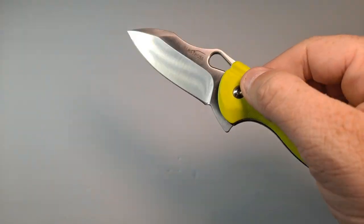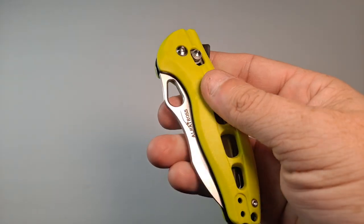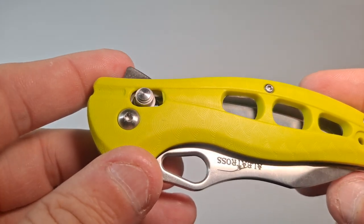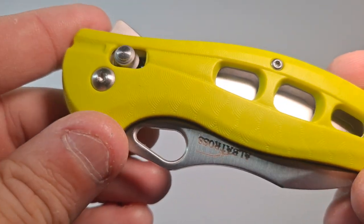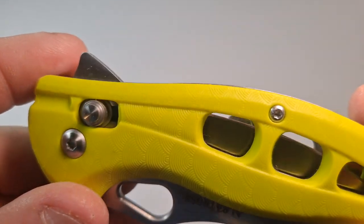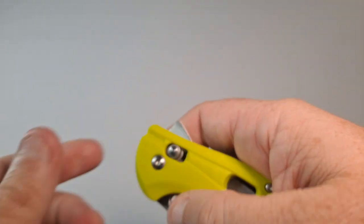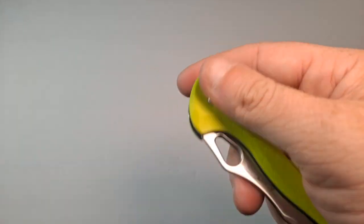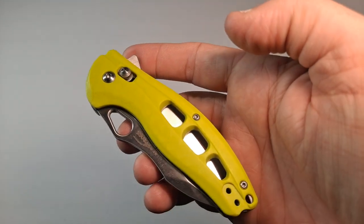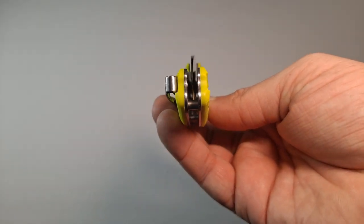I'm so used to a liner lock — that's what I've been looking for. I prefer liner locks, but this is actually not that bad. The handle on this is textured. It's a fiberglass reinforced nylon, and the texture is kind of like little half circles. It's smooth but grippy at the same time — weird, but not bad by any means. Sorry I keep hitting the camera.